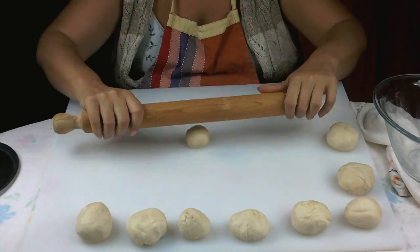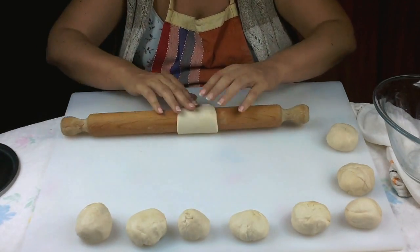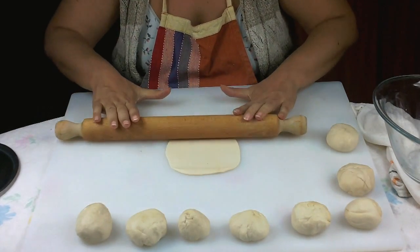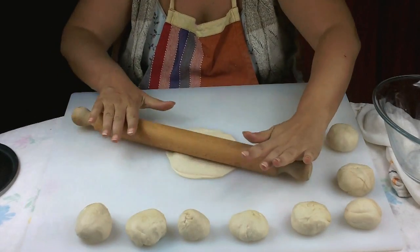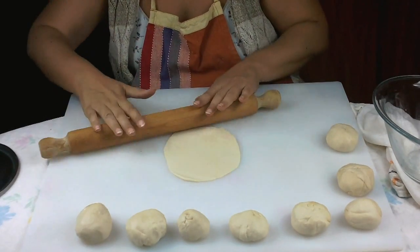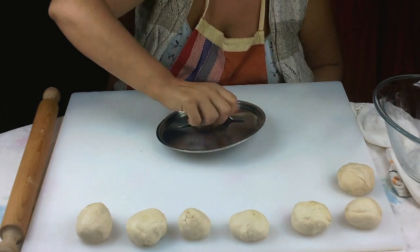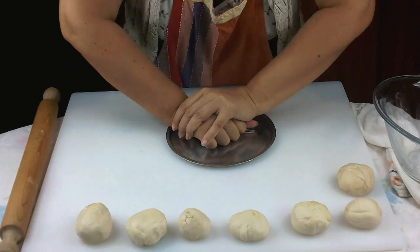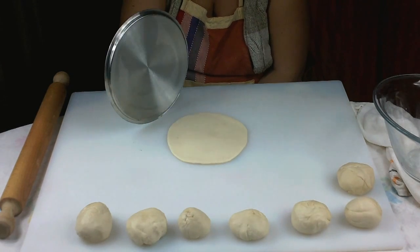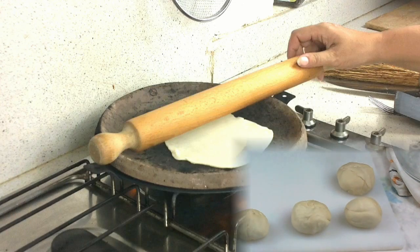We can use first the rolling pin — traditionally you press and shape piadine, so this is the first way for making piadine. The traditional way for shaping piadine is to use a cover, as you can see, and you press using your hand until you have a disc for piadine. As you can see, it is not as thin as with the rolling pin.